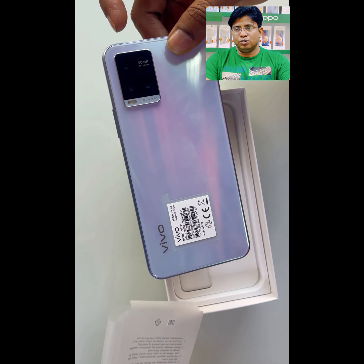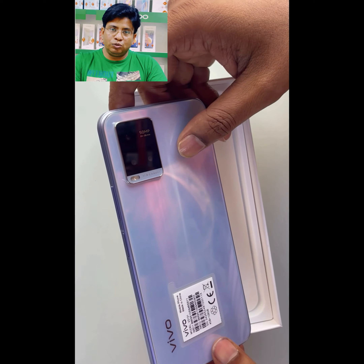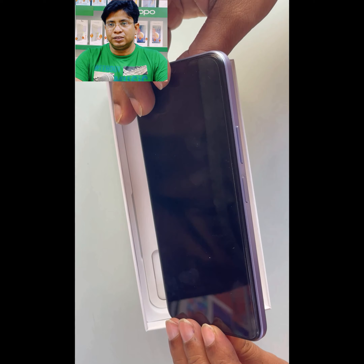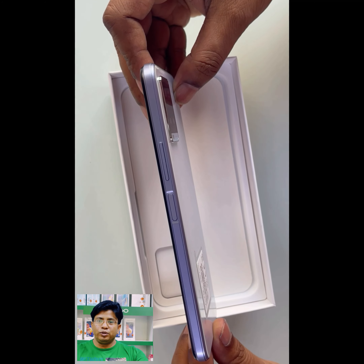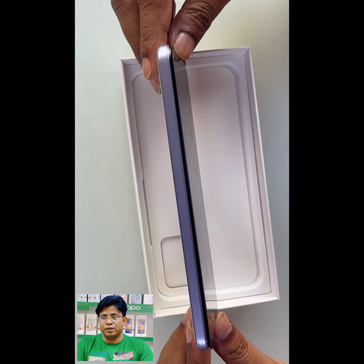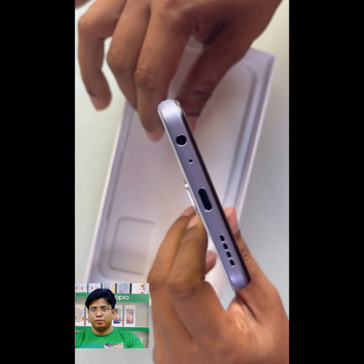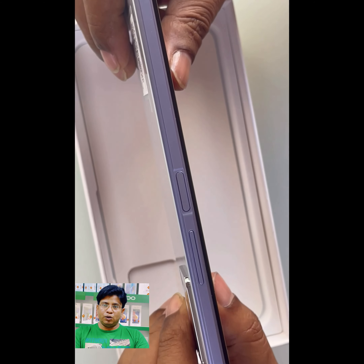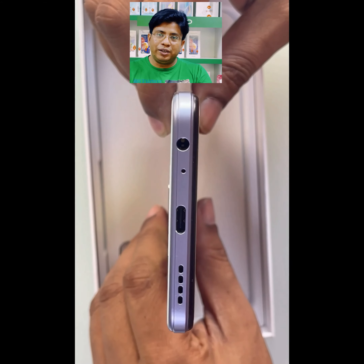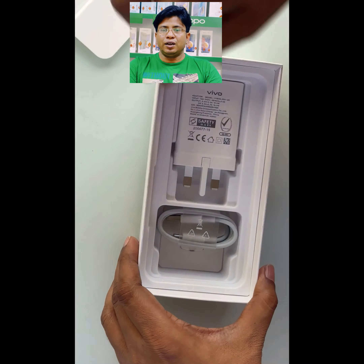Here there are 3 cameras; the main camera is 50MP and below is the flash. Here you can see the volume buttons for upper and lower, the power button, and a fingerprint scanner. This is the 8mm slim, sleek, trendy design with a Type-C jack.